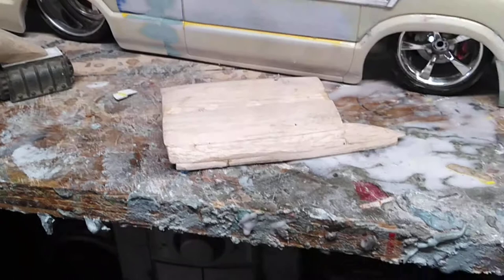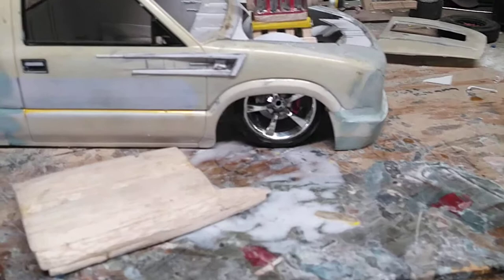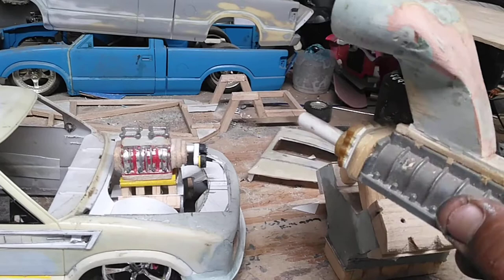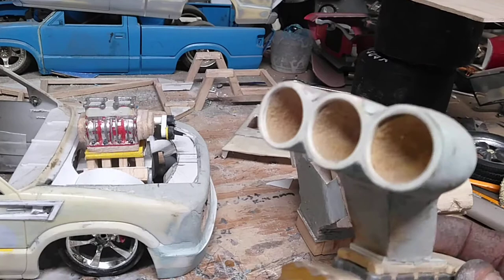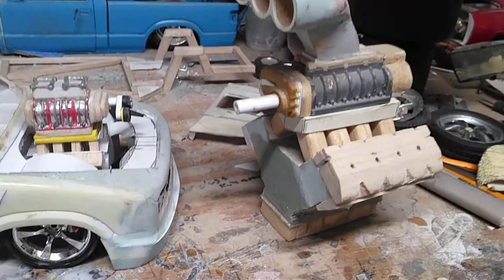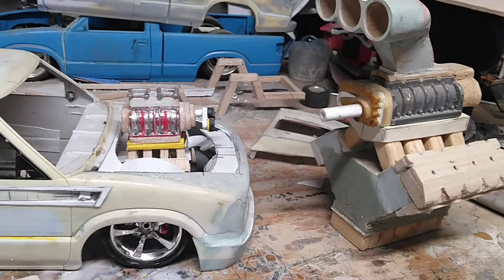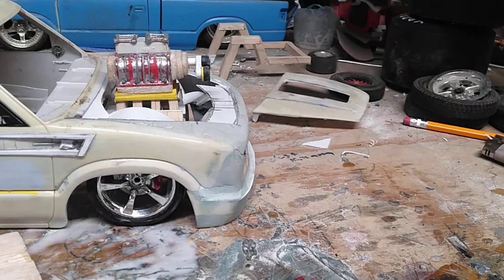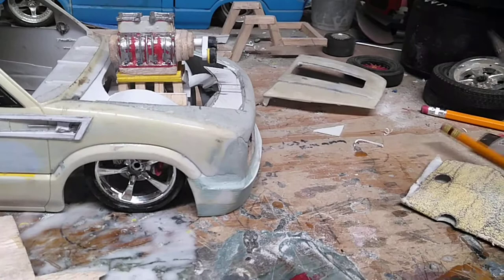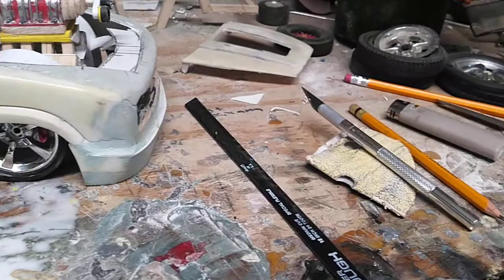Balsa wood is easy to work with. This is a Pro Mod engine that I'm working on - I use the balsa wood to start forming the injector hat. This is going to be a funny car style racing engine for another Pro Mod that I'm working on in 1/8 scale. Balsa wood - you can pretty much shape anything out of it with just some 80 grit sandpaper, a pencil, exacto knife, or a hacksaw blade. You can turn balsa wood into pretty much anything you can think of.